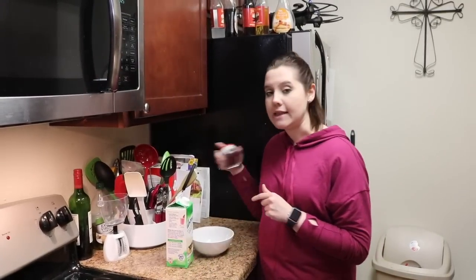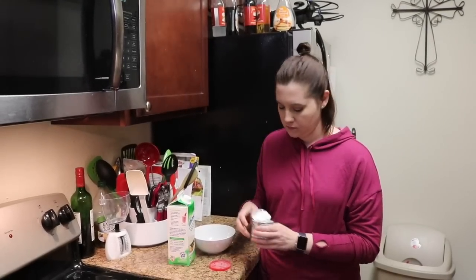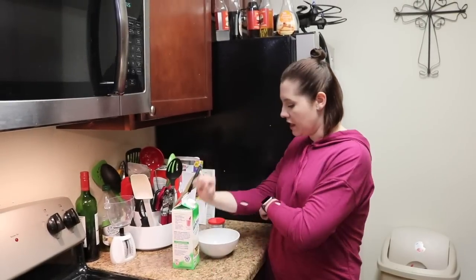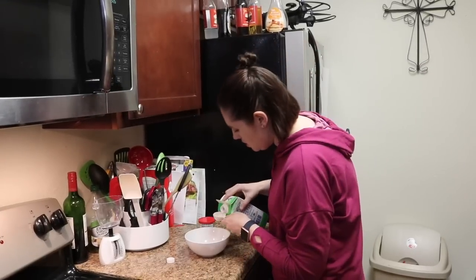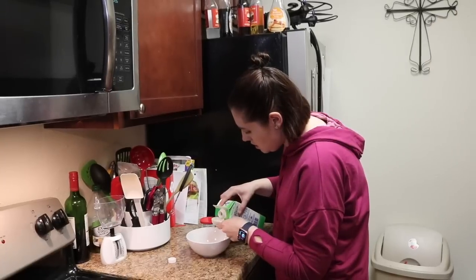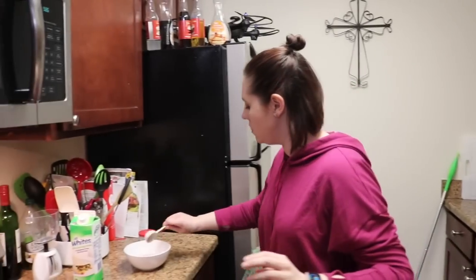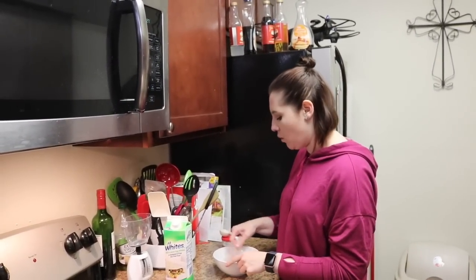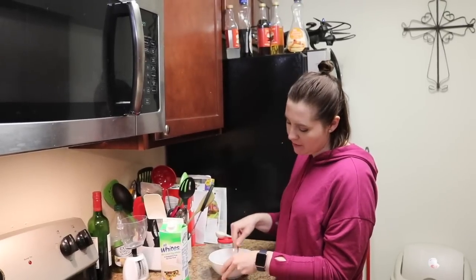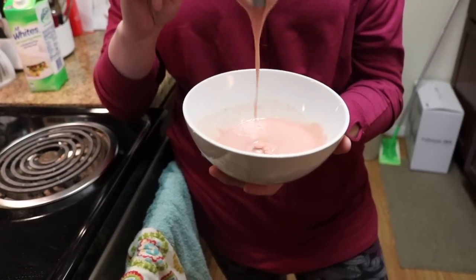Add a little pinch of baking powder, then two tablespoons of egg beaters or egg whites, and lastly two tablespoons of water. Take a spoon and combine everything, mixing it well. Make sure there aren't too many clumps because when you bite into your muffin you don't want a clump of powder. When you finish mixing it should look like a cake batter kind of consistency.